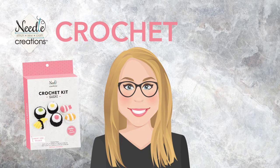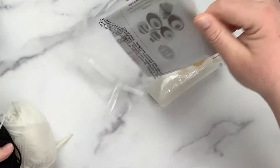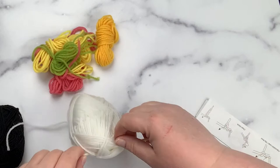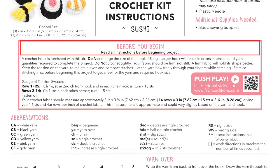Hello, my name is Linda and I'm the brand ambassador for Needle Creations. Today I wanted to show you how to work up our yummy sushi. This kit includes everything you need to work up these six pieces of sushi. When you unbox our crochet kit you're going to see six different colors of yarn, fiberfill, directions, a tapestry needle, and our 3.5 millimeter crochet hook.